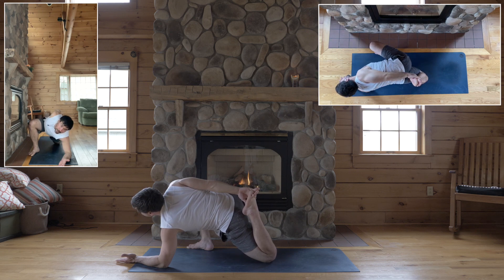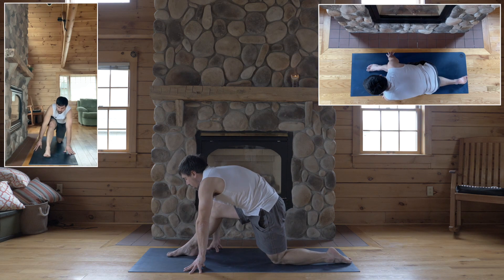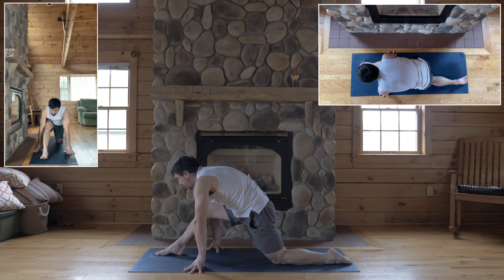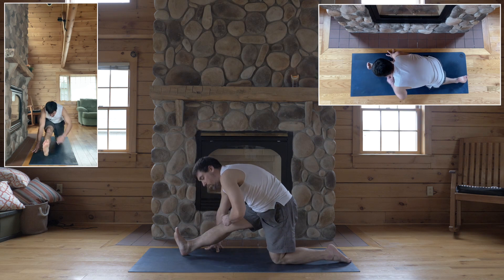Okay, inhale, gently release, and wiggle your right foot towards the center of your mat. Wiggle your right foot forward for half split — right toes point up, right knee points straight up.